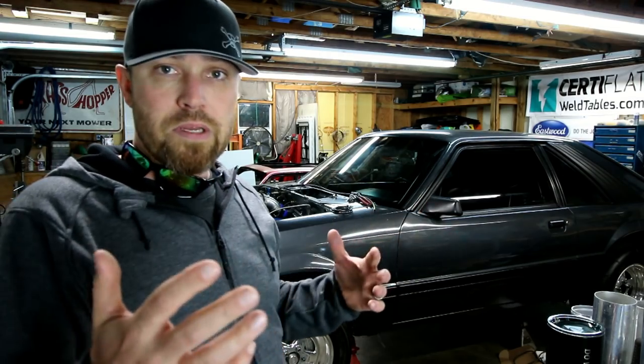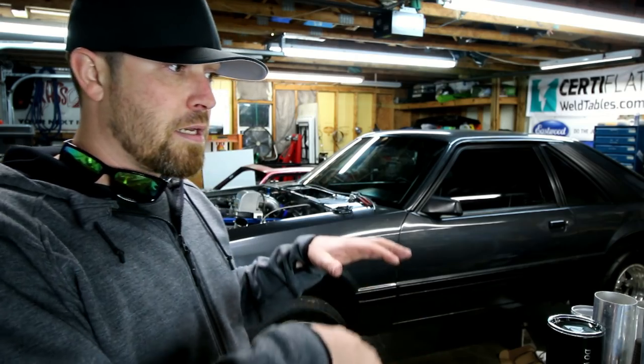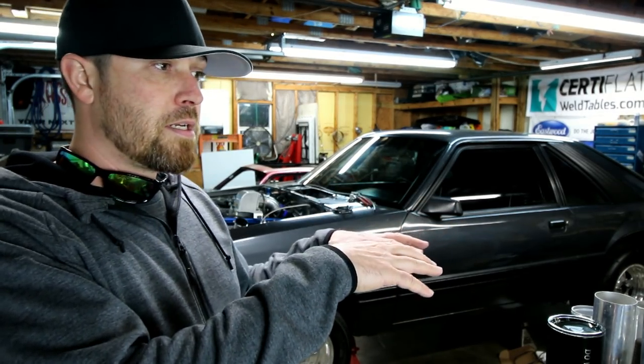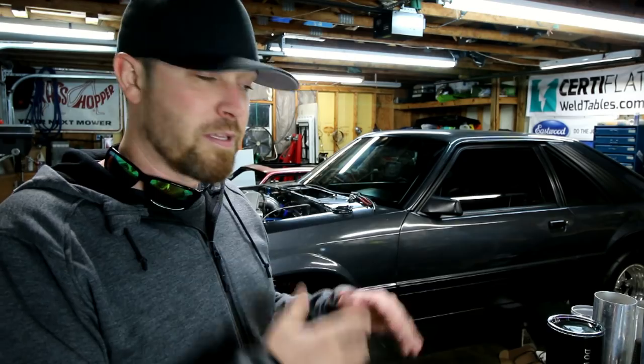A lot of the questions I'm getting are like, what about Everlast or Eastwood? The Eastwood and Everlast machines are kind of in one market, one price point — I think they're really good machines for the money. When you're on a budget and want to spend under a thousand bucks, those are the machines to go with. Fronius is in a different category — it's going to be a very high-end welder. Price point is a little higher, but it's a totally different animal.